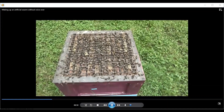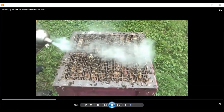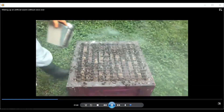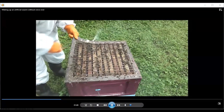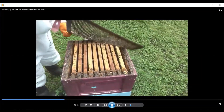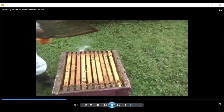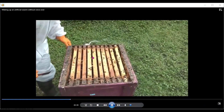We're down as far as the brood nest, and that's the queen excluder. I'm going to give it a shot of smoke to get the bees down out of the way so that I can go through the colony and have a quick look and inspect for queen cells. Already we can see that there are some queen cups starting in the center frames.